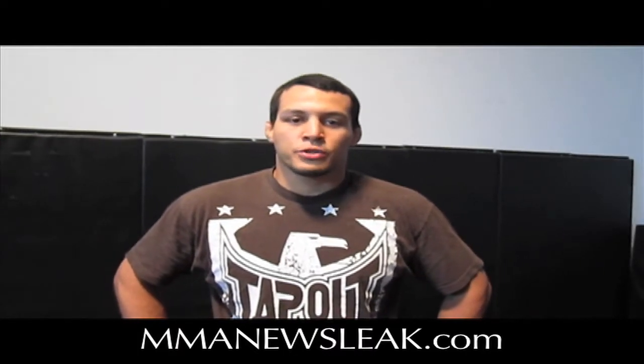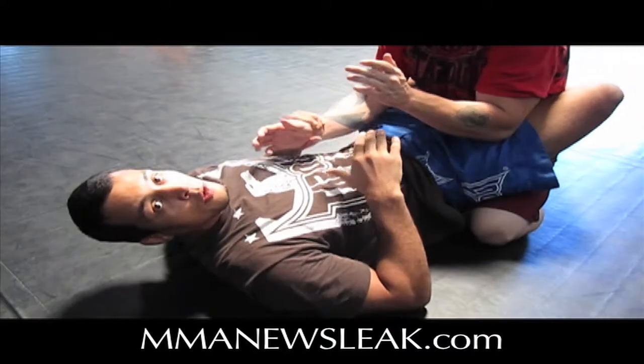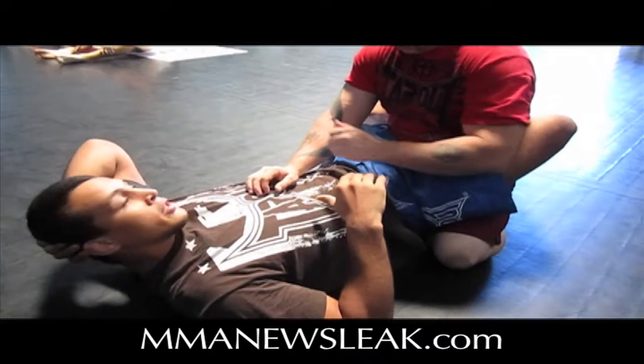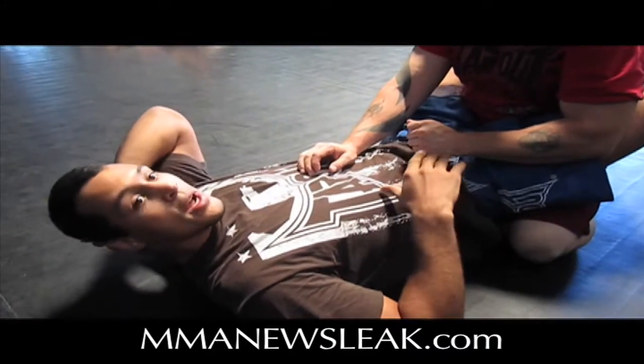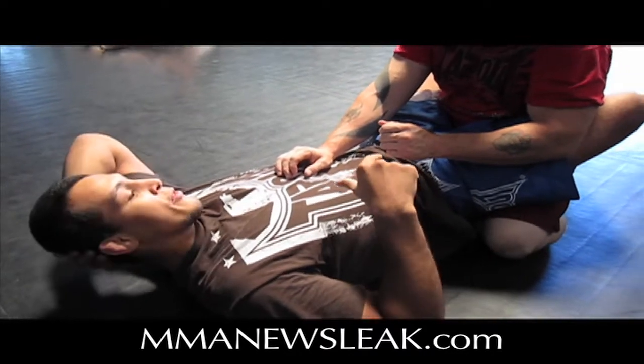I'm Vinny Magalhães, here with MMA News League to do my rigging rod. Today I'm going to be working on my favorite setup for the whole pod, which is from the rubber guard. This is a move that's been working really well in MMA training — I was actually starting to set it up against Christoph in The Ultimate Fighter.